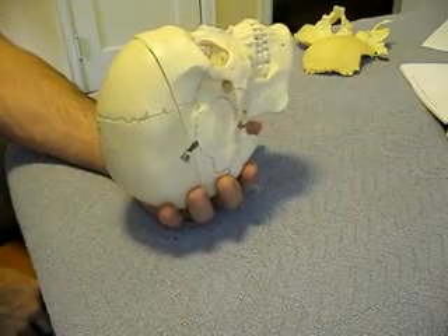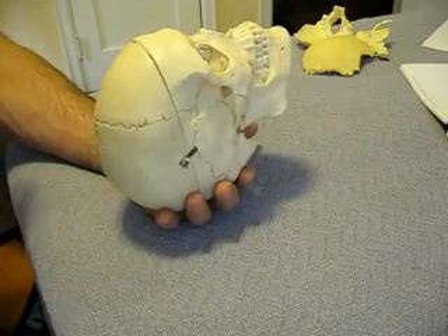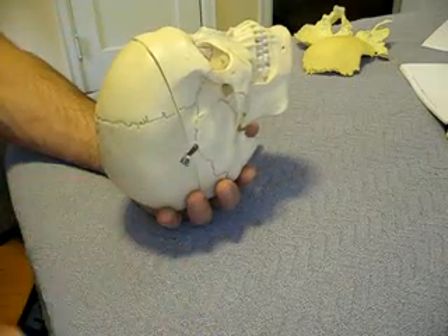Take time to pause the video at this point and feel for that motion. Separate it from that person's breathing. Notice that the breathing will happen at a different rate than the movement of the EOP.